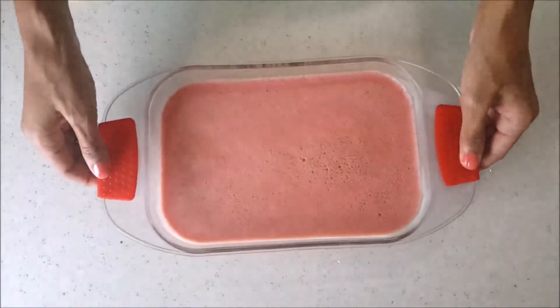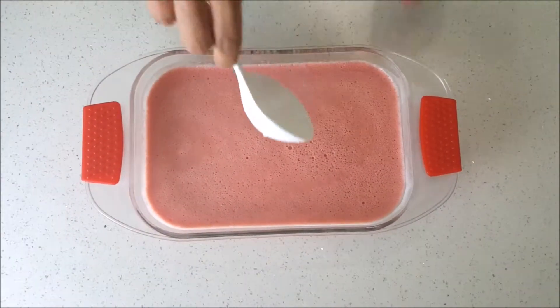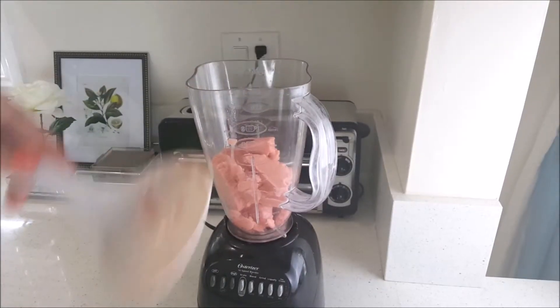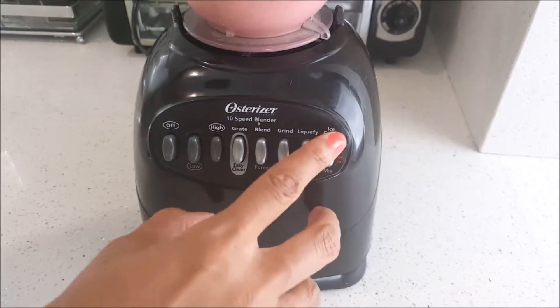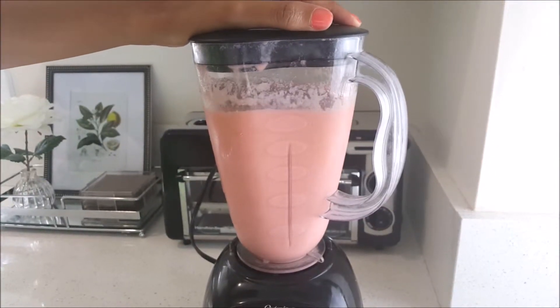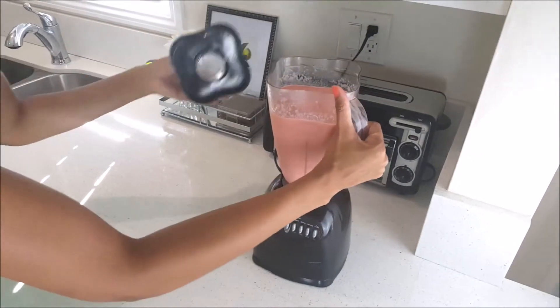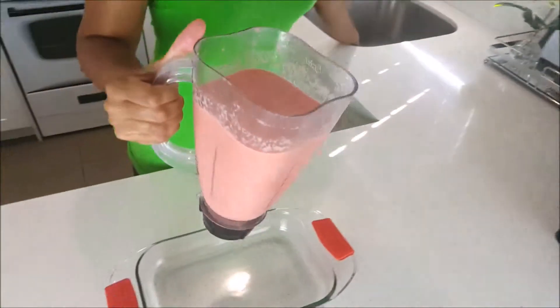Put it in the freezer for one hour. Then after one hour, I took it out — the directions say you have to blend it again. So I scooped it out and popped it right back in my blender again and blended it.